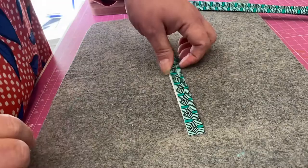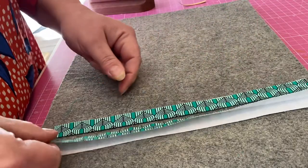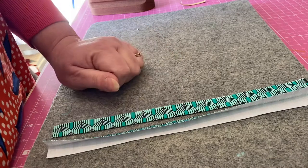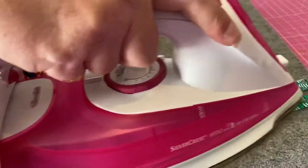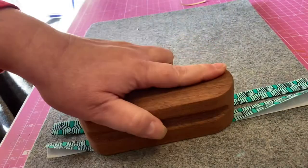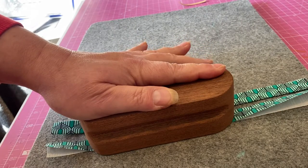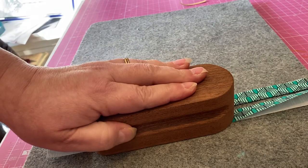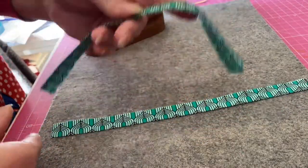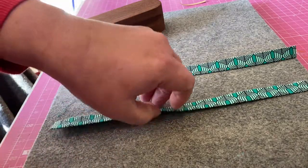There you can see our piece of fabric is beautifully flat and pressed, as opposed to this one which we did first — it's just opening up again. You can see it just stays pressed much, much better. A tailor's clapper is well worth using if you have one.